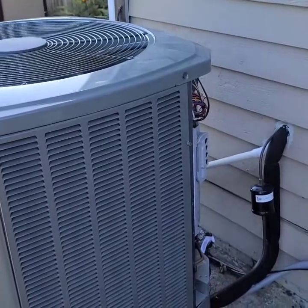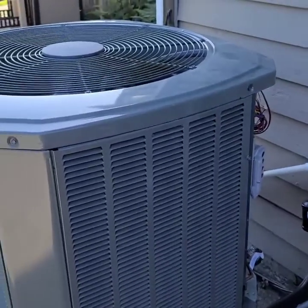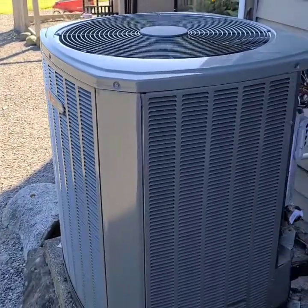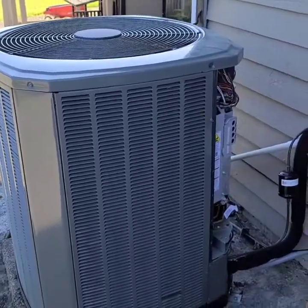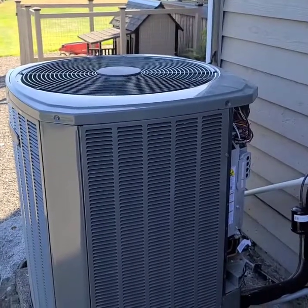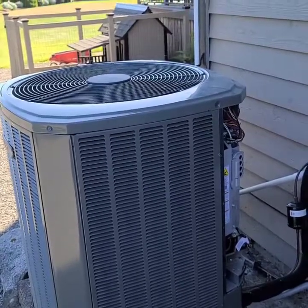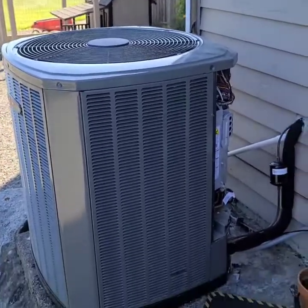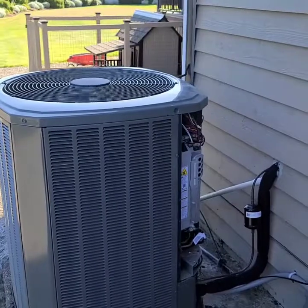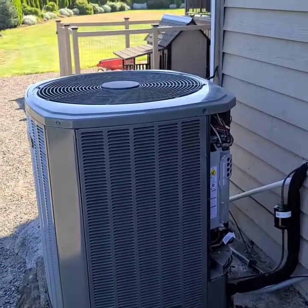Error code 126 basically means the equipment reporting does not match the equipment originally discovered. What was happening is it was basically not registering or reading the outdoor unit anymore — I literally just had the gas furnace, and the heat pump would just not show up, like it didn't exist. I tried doing a bunch of resetting and restarting on the thermostat to try to rediscover it, and it would not pick it up no matter what I did.